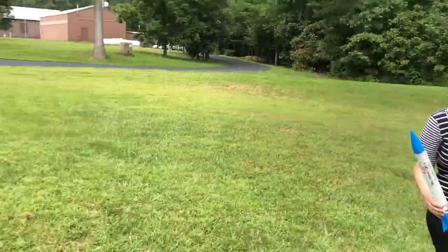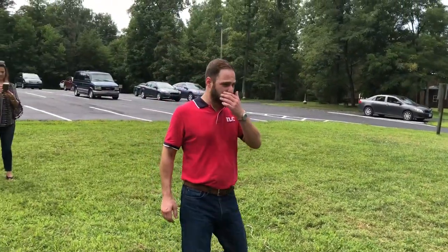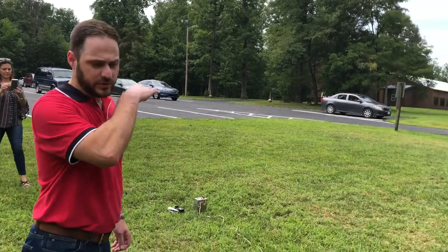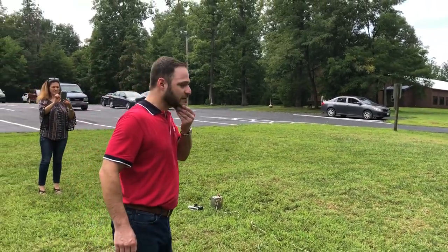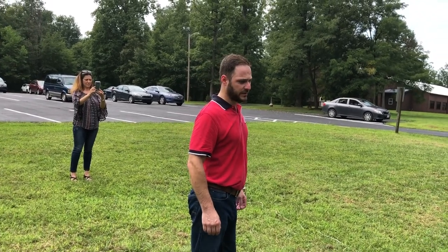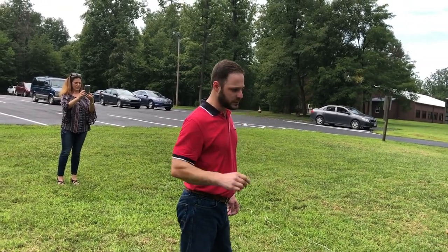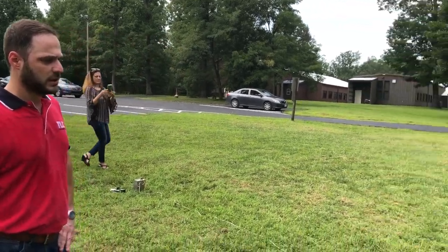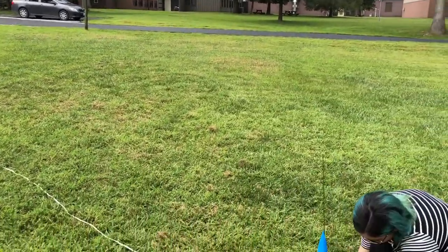This rocket does have a parachute, so there's a chance they'll get it back — they're actually aiming it toward HQ hoping to recover it afterwards. You can also find additional information about motor types and achievable heights on websites such as the National Rocket Association or manufacturers like Estes.